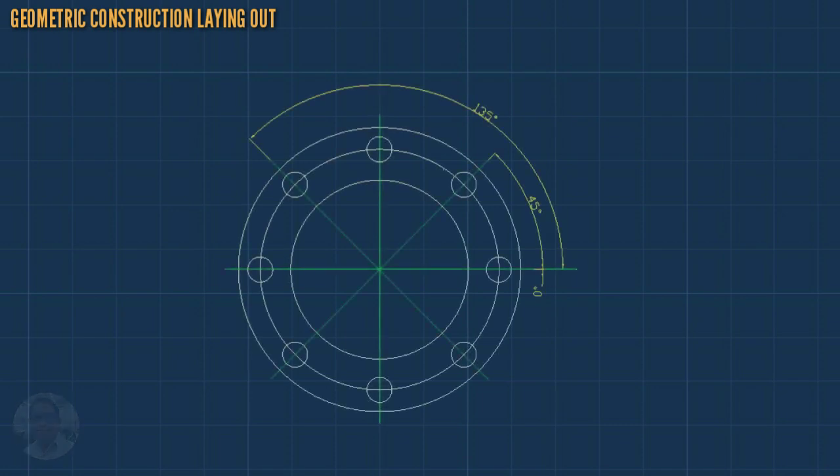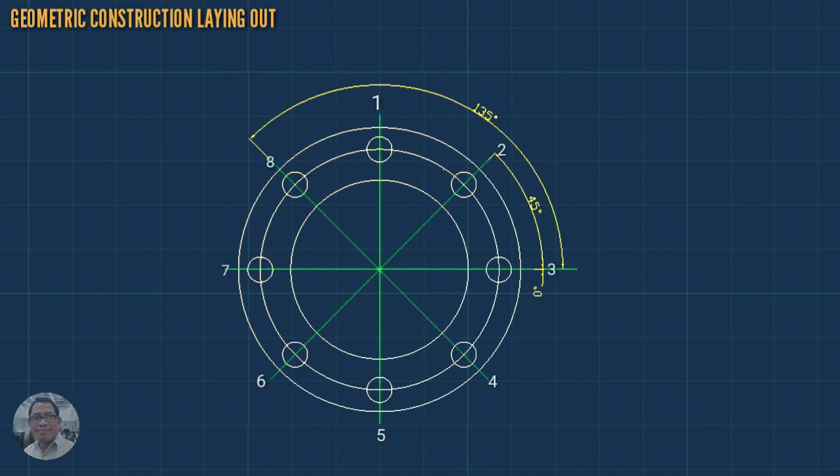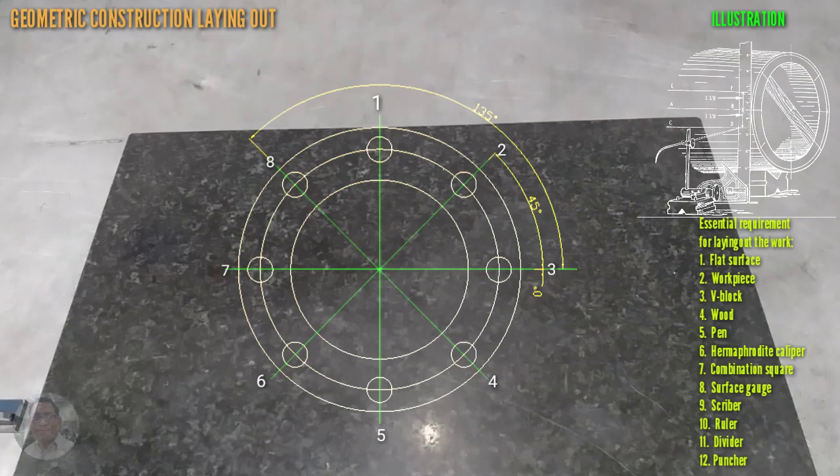This video is about layout work. In this video you can learn the method of how to layout in eighth division. This is the illustration and this is the list of essential requirements for the layout of the work.